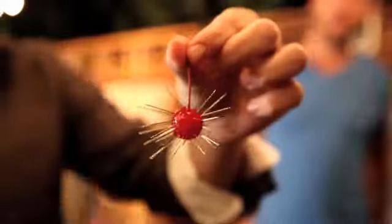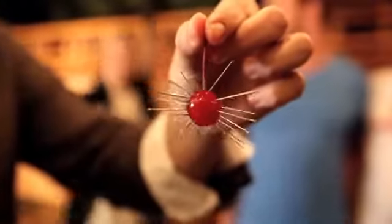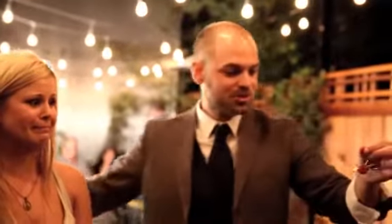Tonight I'm going to show you something that I find strange. Stuck inside of this cherry are 40 very real and very sharp sewing needles. Pull one of those out and place it on my tongue.